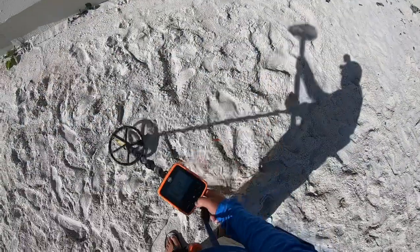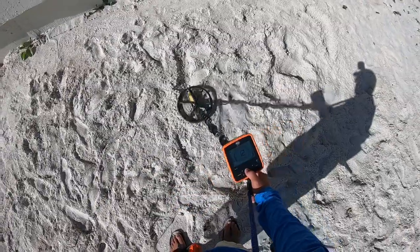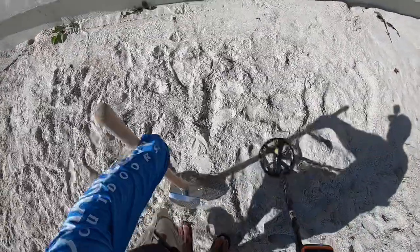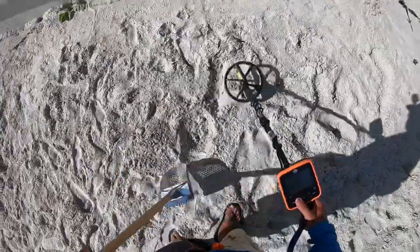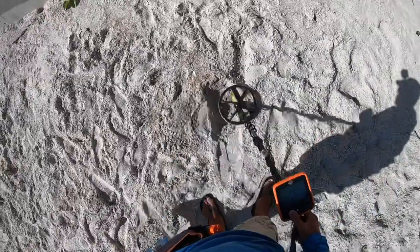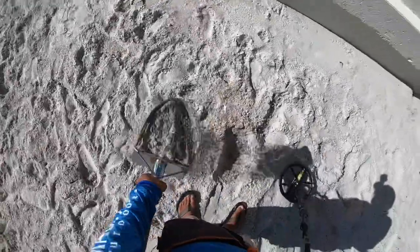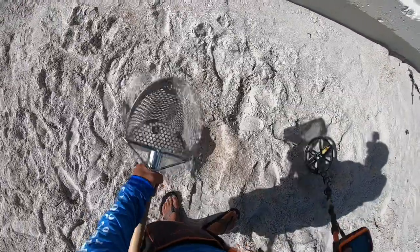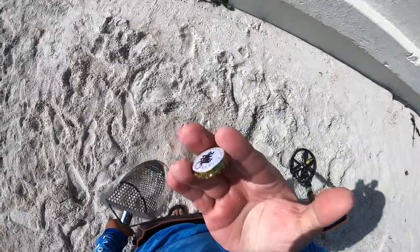We have a miscellaneous 45 to 50 signal. Let's get it. Four inches right here. I saw that flash of gold, got excited. End of the pouch.